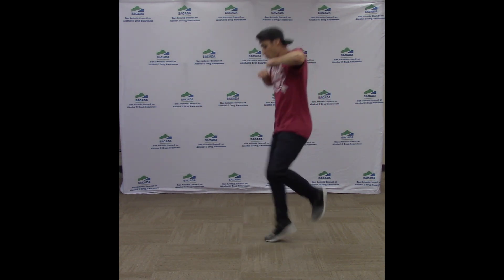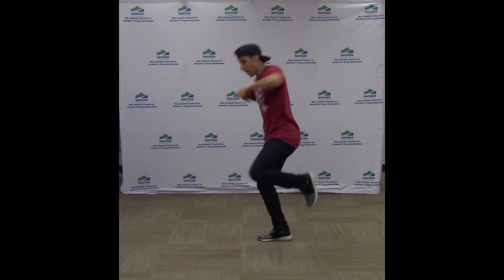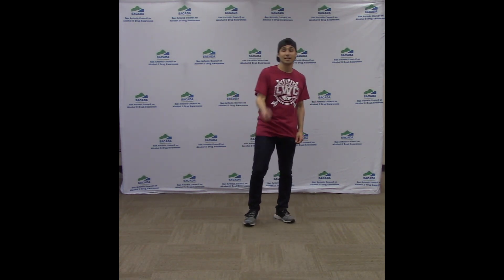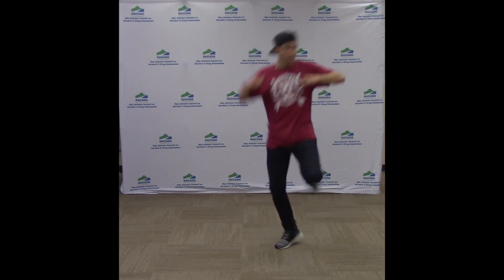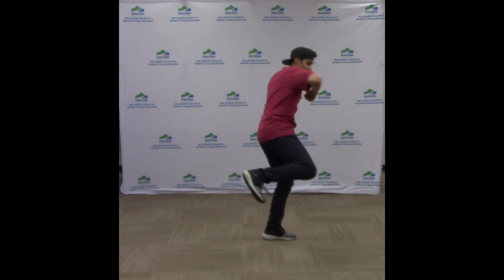Let's put those moves together. Five, six, seven, here we go: one, two, three, four, five, six, seven, eight. One more time — five, six, seven, here we go: one, two, three, four, five, six, seven, eight.